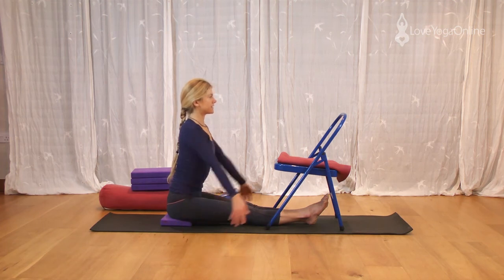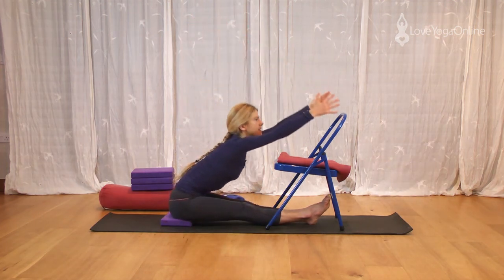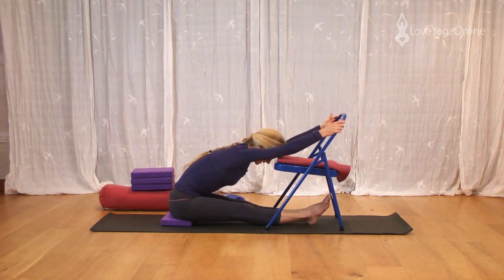Grip the legs, raise the arms, stretch up and exhale, fold forwards to the chair again. Resting the head down, allowing the inner leg groins to move back in towards the body, rolling the thighs in, shins are level. Lifting the ribs away from the legs, keeping the body broad, abdomen broad and soft.